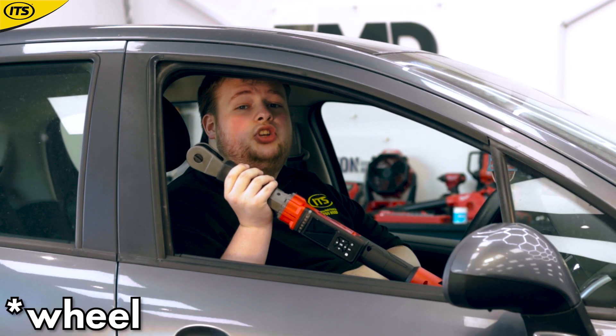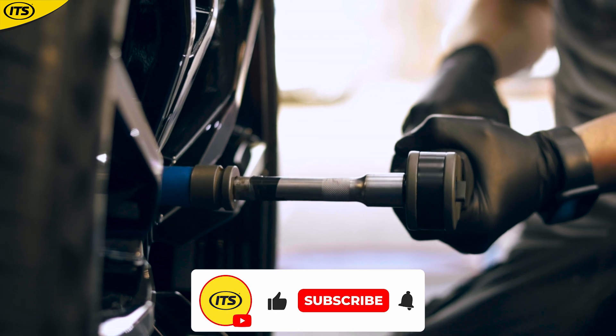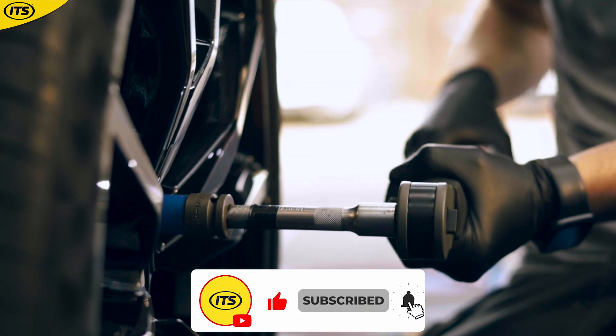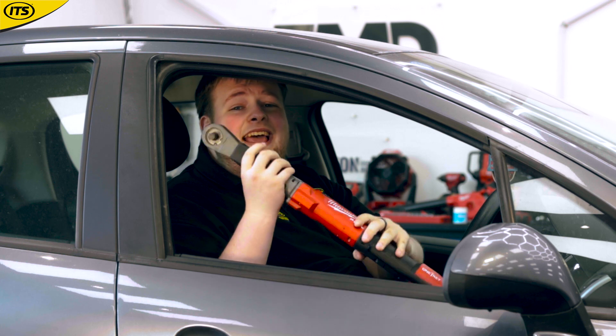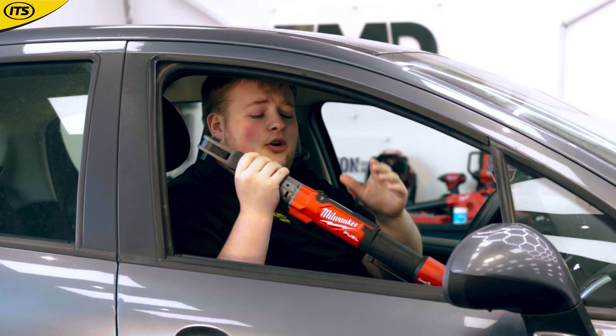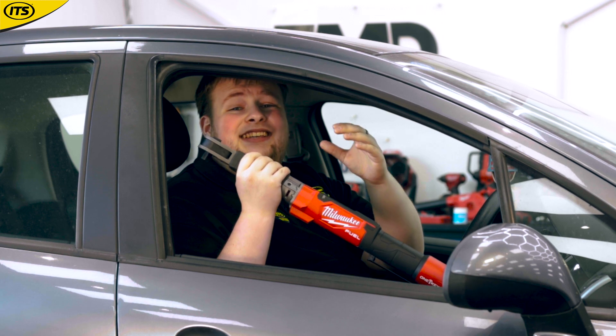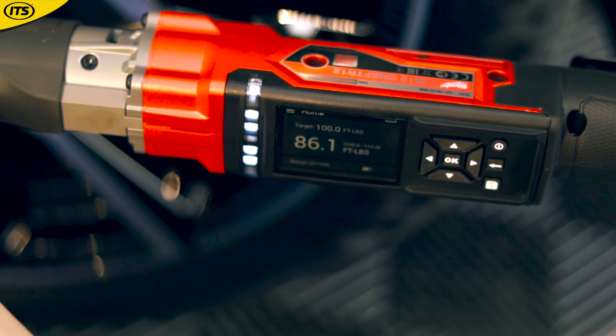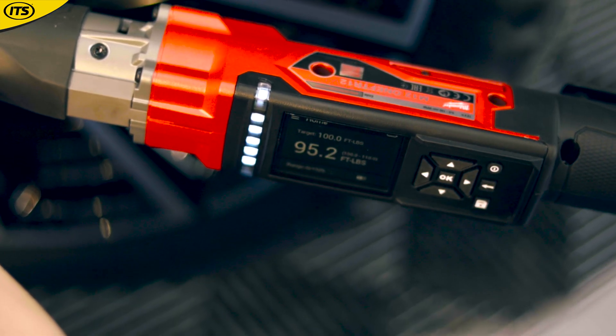If you're tightening bolts on a tire and you want to do it in the fastest and most reliable way possible, then you are going to want to get your hands on one of these. This thing lets you adjust exactly how much torque you need on every single bolt, and then it's going to digitally notify you when you're getting close to that amount of torque and when you're right on the money.